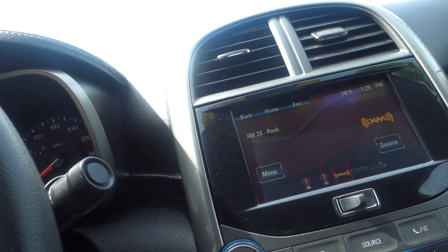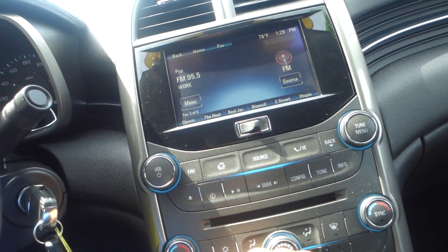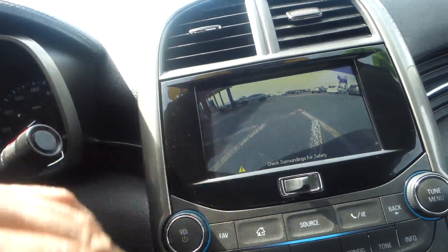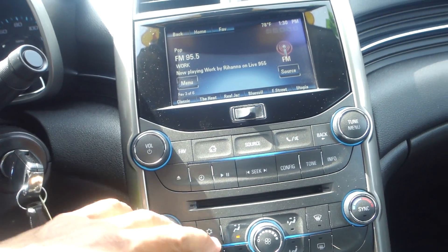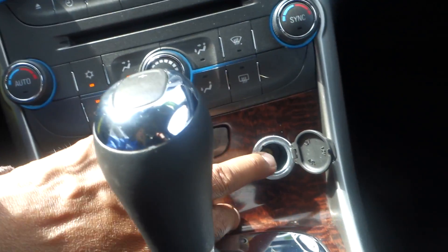Right now it's on XM — XM 90, XM country. You can program these channels; you've got jazz, blues, or push down on it and it gives you different channels.